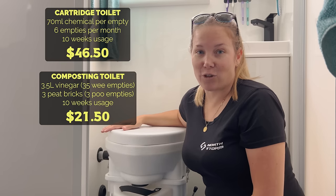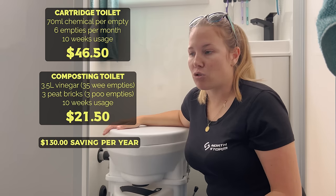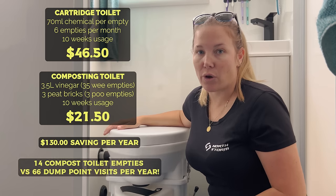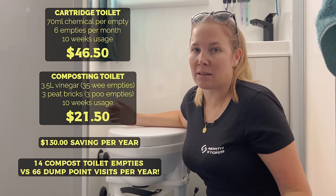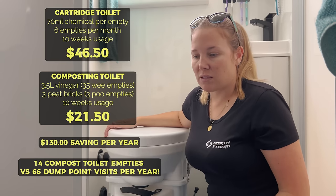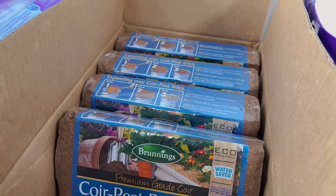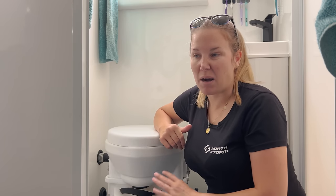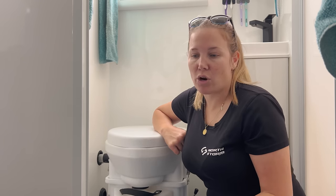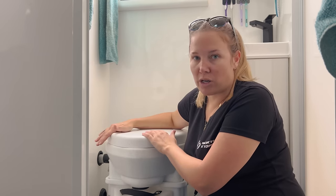Overall that's a $25 saving. Anything you can save on the road when you're travelling, your budget is so important. If you can save $25 every two and a half months it adds up. The peat bricks are really easy, compact, and you can pack them just about anywhere - they're light and easy to get your hands on. The chemicals however you've got to go to a dedicated camping store to get them, whereas you can carry multiple peat bricks anywhere in the caravan with no risk of staining anything blue or leaking. Not to mention with this toilet there are no chemicals at all.